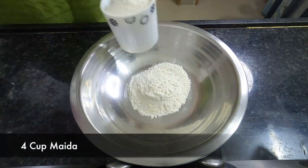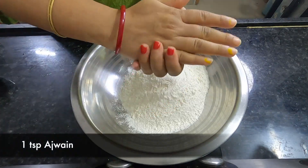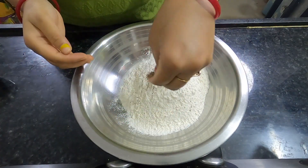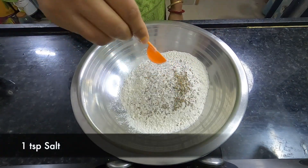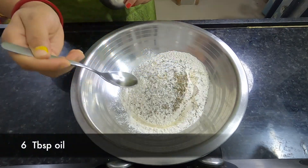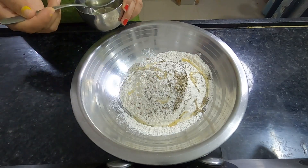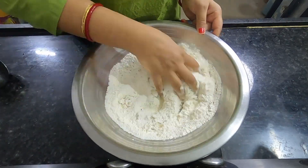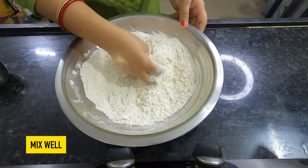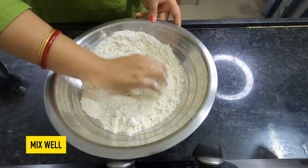The main ingredient of the samosa: I am going to use 4 cups of flour, 1 teaspoon of ajwain, and 5 teaspoon of oil. You can use the oil. The samosa layer will be very smooth.